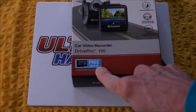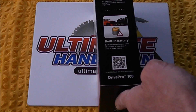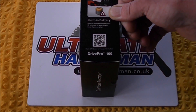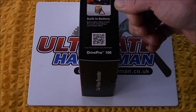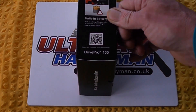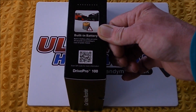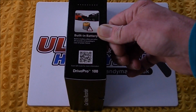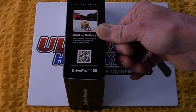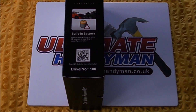A lot of cameras you have to buy cards separately, so that's quite useful. The box also tells you it's got a built-in battery, which if you were involved in an accident and needed to carry on recording, you can take it out of the car and run it on the battery for up to 30 minutes — so you've got plenty of time to shoot the scene after the event.